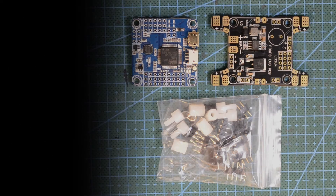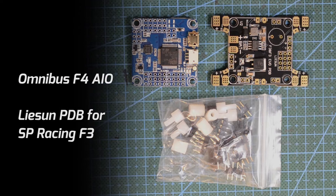Hi, I'm Ronald Meza. Today I wanted to show you how to combine these electronic components. I have the Omnibus F4 all-in-one flight controller and the Leeson PDB that was originally made for the SP Racing F3, but it could be used with any flight controller. So let's get started.